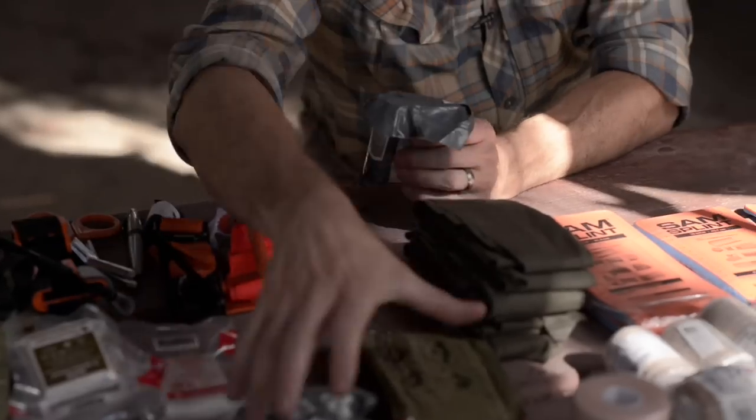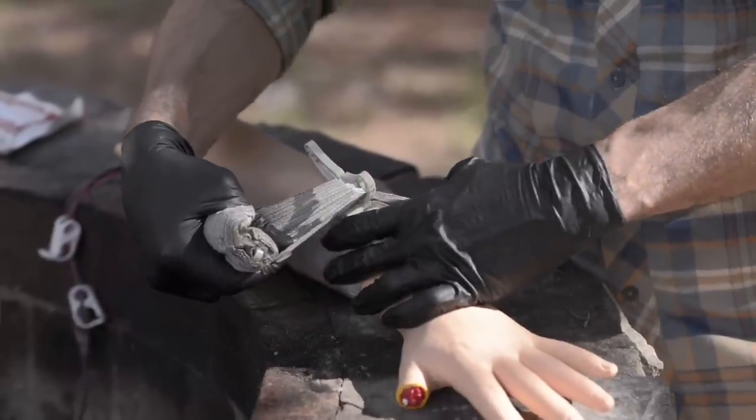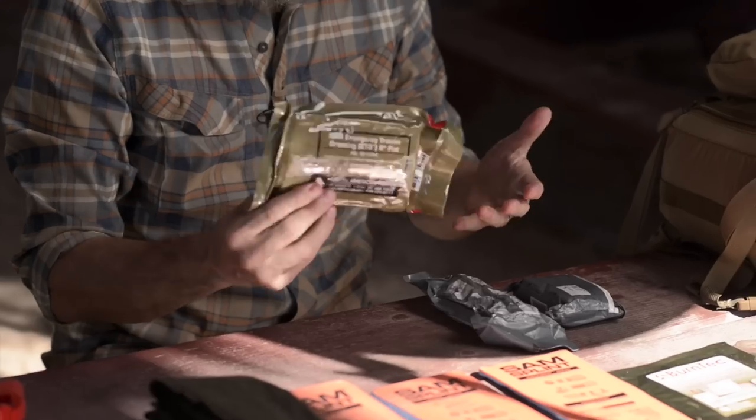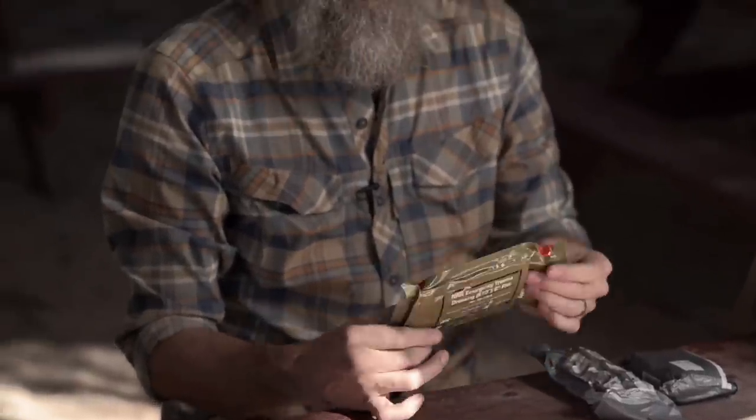For pressure dressings, there are a number of options. One of my favorites is an Israeli dressing that has a pressure bar on it — I carry a six-inch and a four-inch, which is more pocket-sized. Both work equally well; the six-inch is for larger injuries. For people who don't like the pressure bar, I'll show a more simple dressing used the same way. This is the North American Rescue Emergency Trauma Dressing — a six-inch — also available in four-inch.